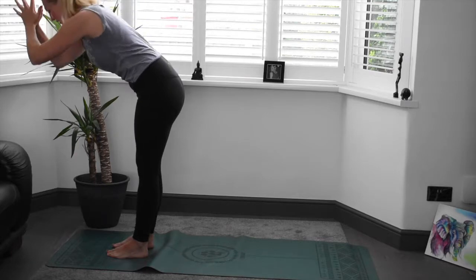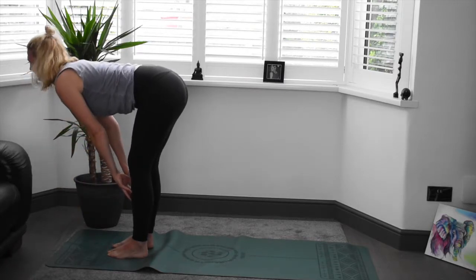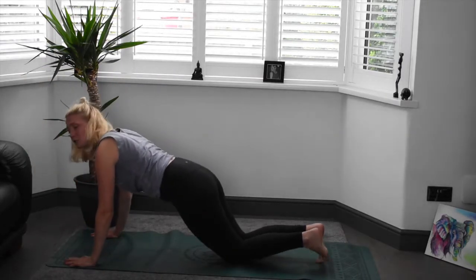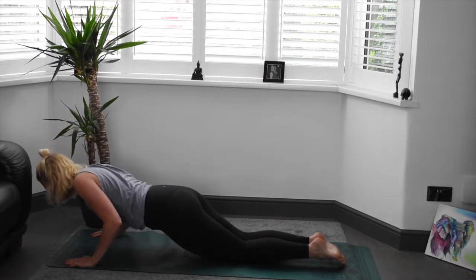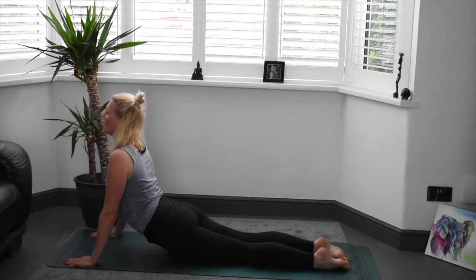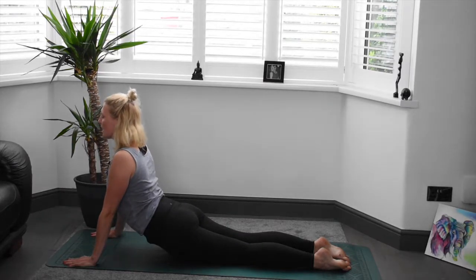Exhale, hands through heart centre, bringing the body down through forward fold. Inhale, hands to shins, lifting the head and chest, finding that length. Exhale, bringing the body down, planting the hands, sending the feet back. On or off the knees, swooping the chest nice and low, keeping those elbows lovely and close to the body. Nice controlled movement here. And with an inhale, finding baby cobra. Or if it feels good for you, full cobra — that's quite deep for the back, so only go in there if it feels good for you.